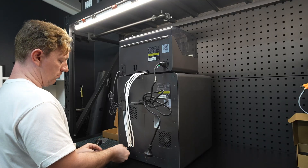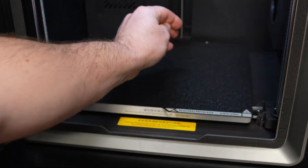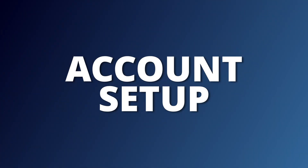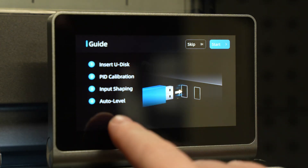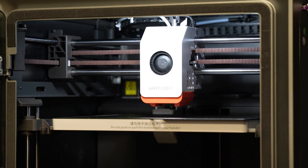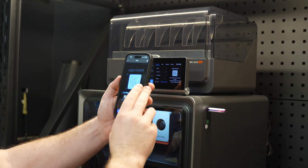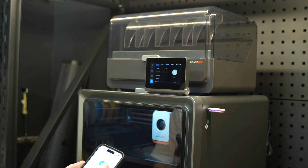Before turning on the printer, make sure there are no screws still holding down the heat bed. Once you're all good, turn on the printer. The setup process is pretty typical — connect to your wifi, go through the calibration process, and download any firmware updates if needed. During setup, it will ask you to log in to an Anycubic account, which I highly recommend, as it gives you cloud access to the printer.